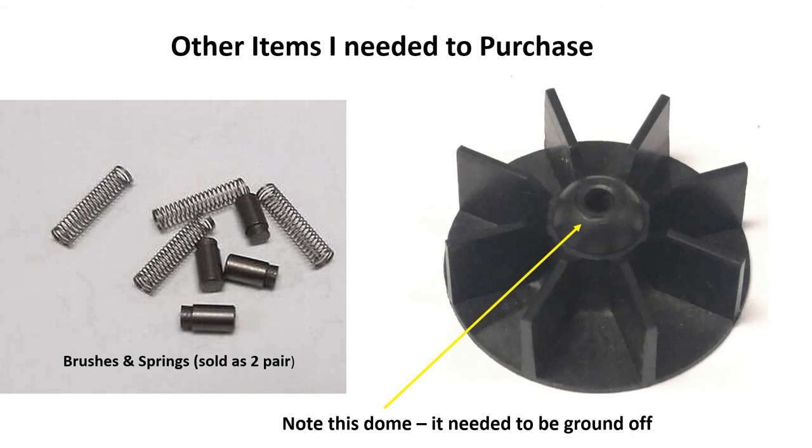Once I took it apart I found it had no brushes or brush springs, so I had to buy those — you see them shown in the left-hand pane of this photograph. I also had to buy an impeller. The new impellers are plastic — really tough — but I did have to grind off the dome so it would fit in the older whistle motor. Then I could press it onto the shaft. At my delight, when I first put power to it the motor actually spun, and when I activated the DC relay and the whistle control the relay actually worked. But pretty much that's where my utopia ended.